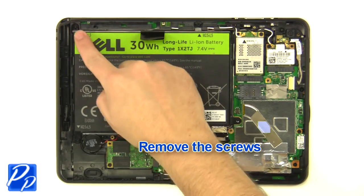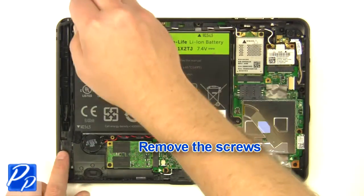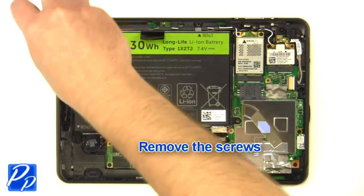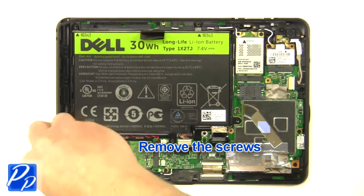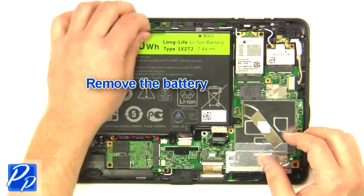Remove the screws. Unplug the cable. Remove the battery.